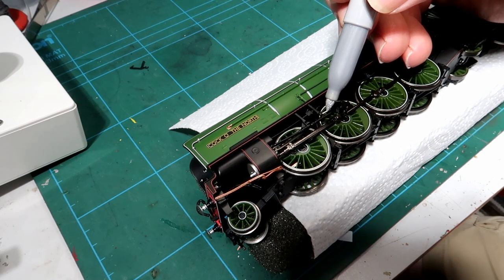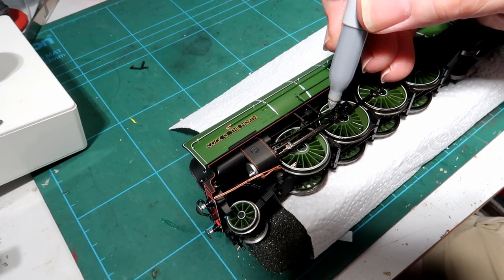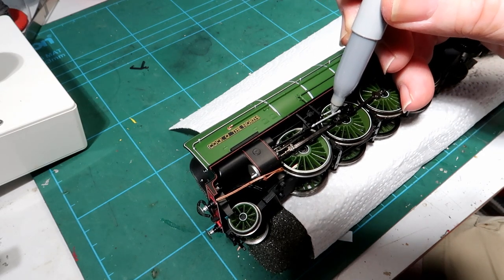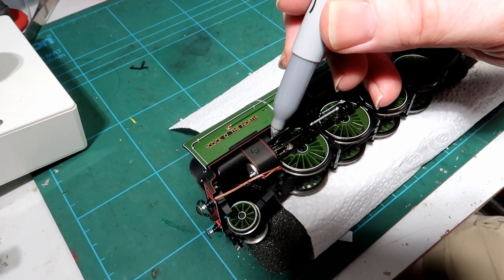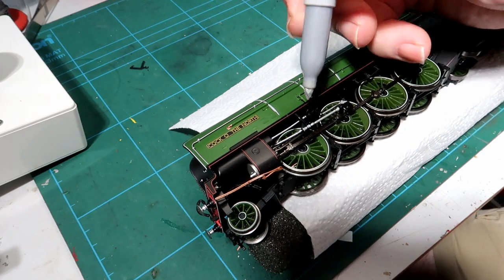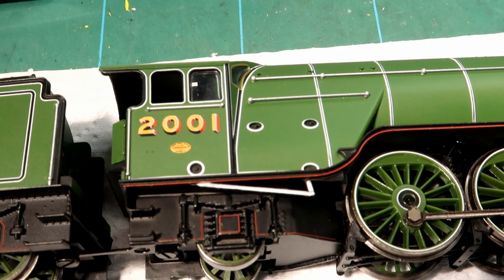Carefully follow the line of the rods, remembering to do the three sides: top, face, and bottom. With the Sharpie pen, be careful not to get ink on any other parts. It may be necessary to stroke the rods twice or more to get an even coverage. On the other side, I noticed the reverser lever should also be shiny metal — easily fixed with this method.